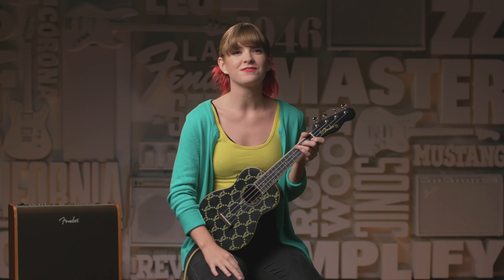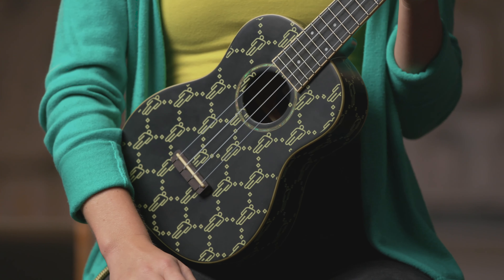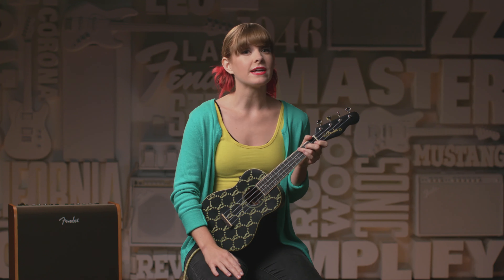Hi everyone, Lucy LaForge here for Fender. In this video, we're checking out the Billie Eilish Signature Ukulele. Billie has established herself as a new kind of pop culture icon, taking the fashion and music industries by storm on her own terms.